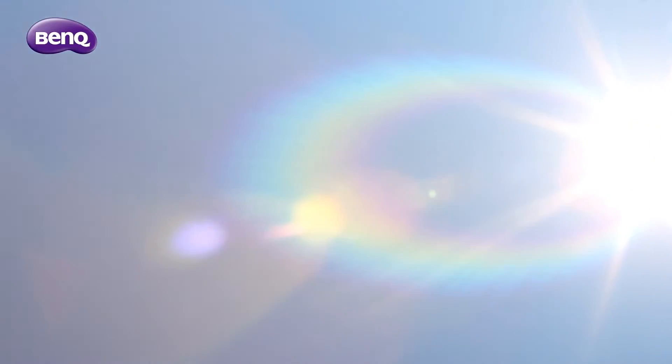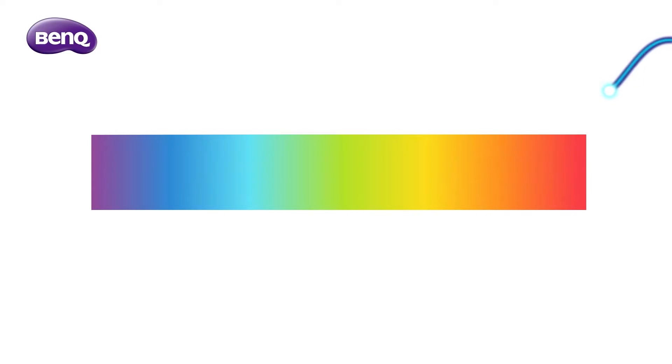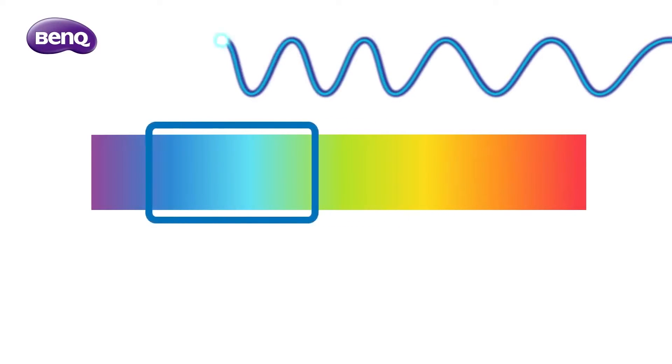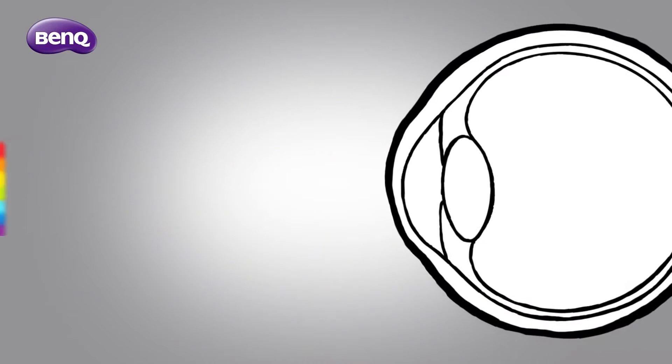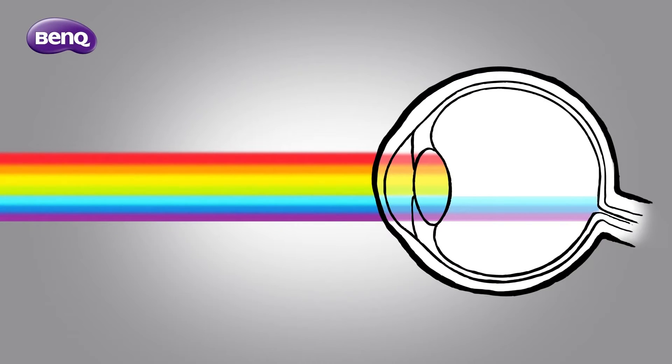You might already know that invisible UV radiation can be harmful to your eyes and skin. But did you know that visible light can also be harmful? In the visible light spectrum, blue light has a shorter wavelength, very close to the wavelength of UV radiation. It goes deep into your eye, causing eye fatigue and dryness.